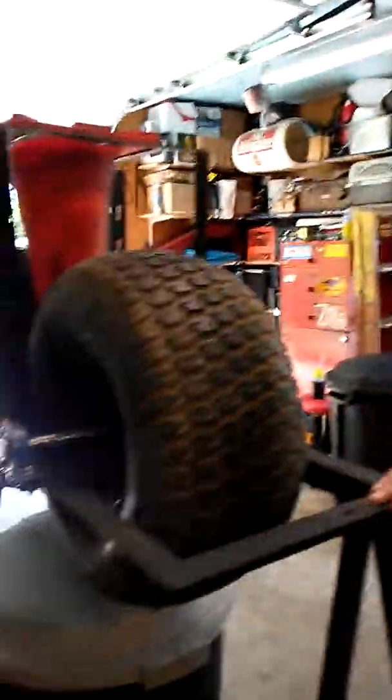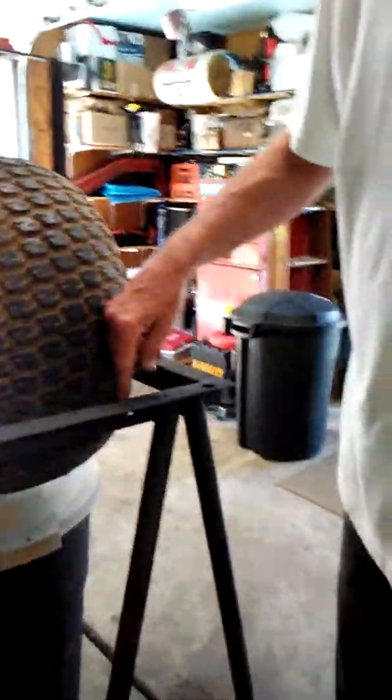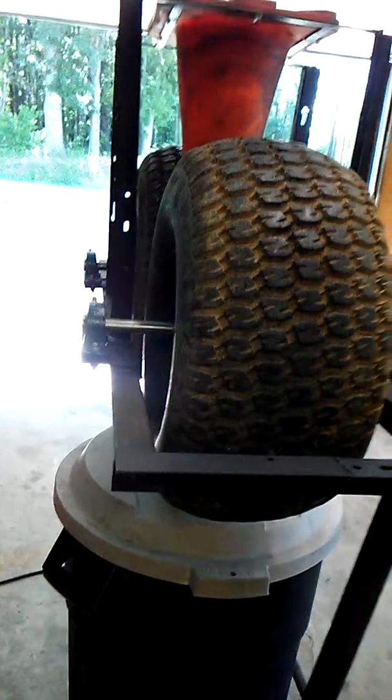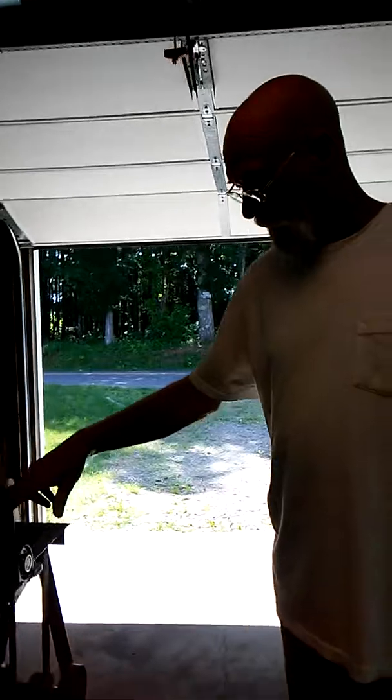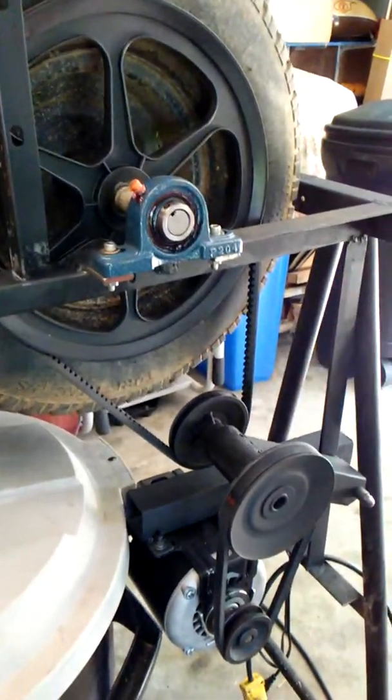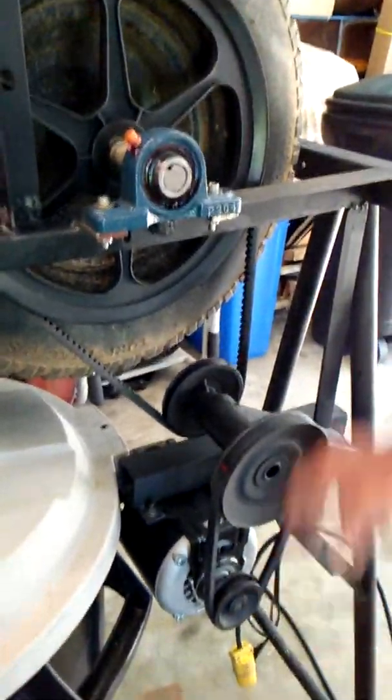I had to make the frame a little bit wider, as you can see. This was the original width — it was pretty narrow. I added to it so I could get everything to fit in there. I bought this pulley here. All the other pulleys are original — I found these three pulleys at a junk shop.